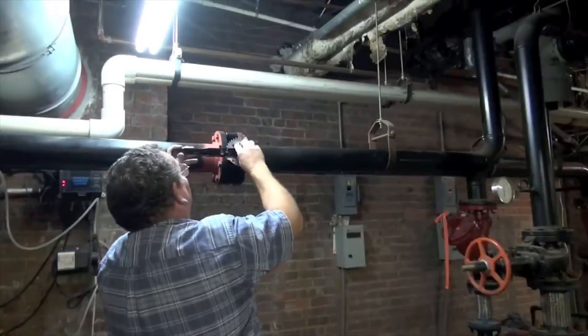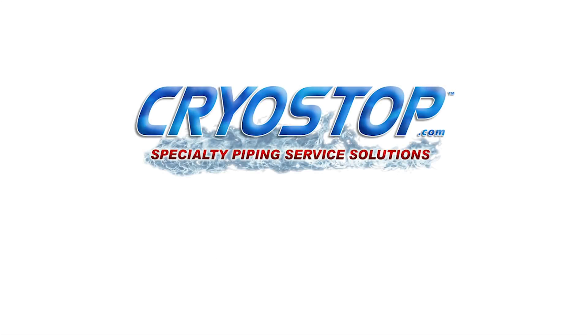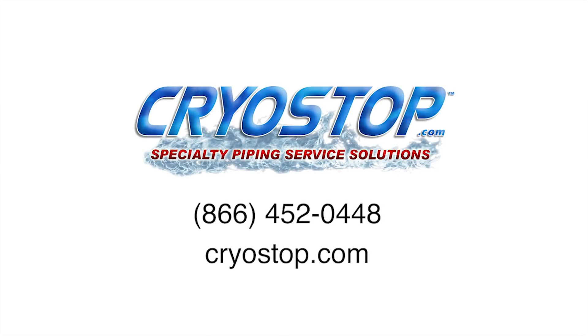The customer is locking in the valve — job is complete. This is Mike at Cryostop Pipe Freeze Services, and for all your future pipe freeze needs, give us a call toll free at 866-452-0448, or find us on the web at cryostop.com.